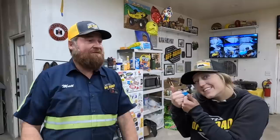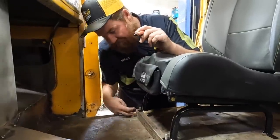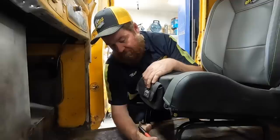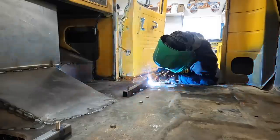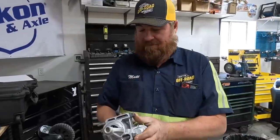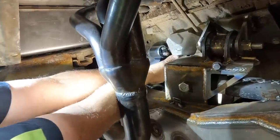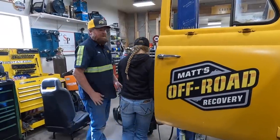Next we're going to mount the PRP seats in their permanent location in the cab of this truck. We got these cut at an angle so they're sitting level, and Lizzie's going to tack them in. Then we're going to take the seats out and weld these in solid and go from there. While she's doing that, we're going to install the new starter — much smaller — and that drive shaft is looking good.